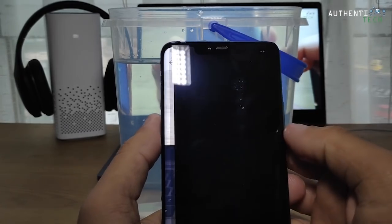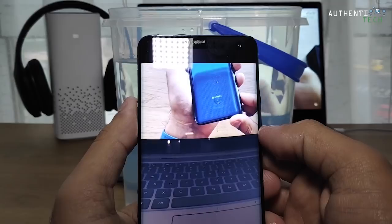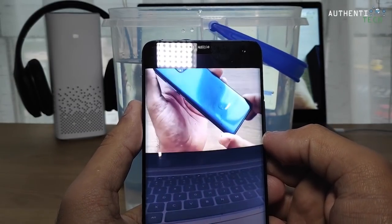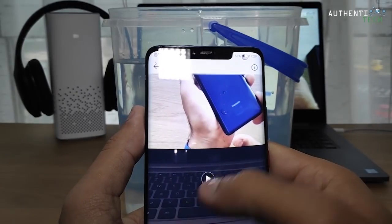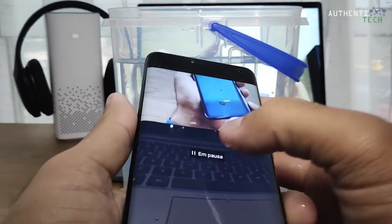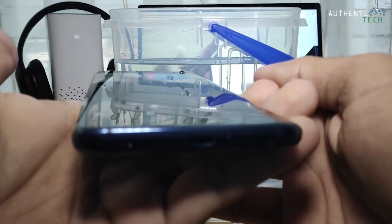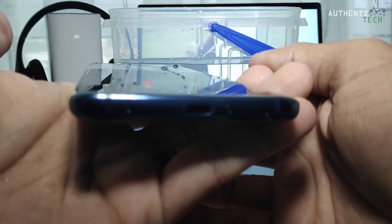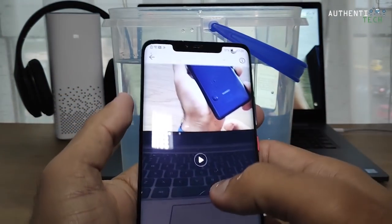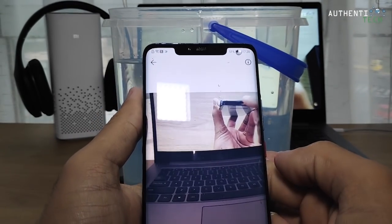O vídeo que eu fiz debaixo d'água — inclusive o áudio, hein? Vocês viram? Ele pega o áudio também, gente, surreal. Foto, outra foto. Qualidade boa também.